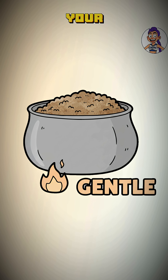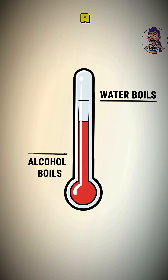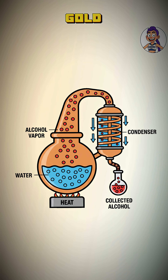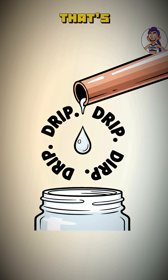Science. Gently heat your fermented mash. Alcohol has a lower boiling point than water. The alcohol vaporizes first, travels up the tube, hits the cold section, and condenses back into liquid. Drip, drip, drip. That's your prize.